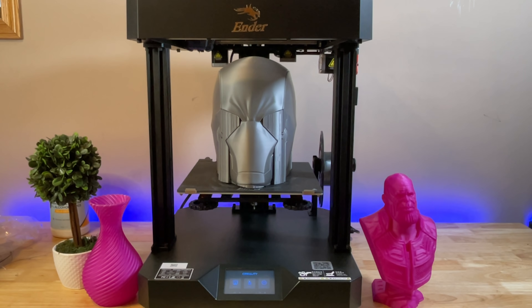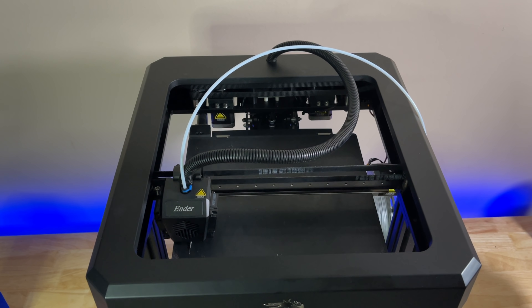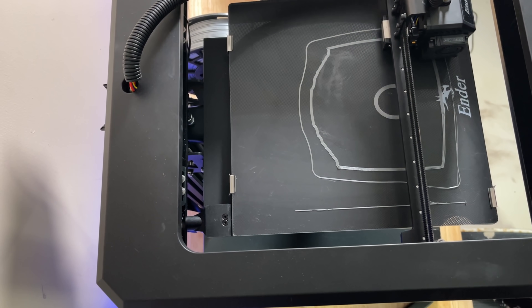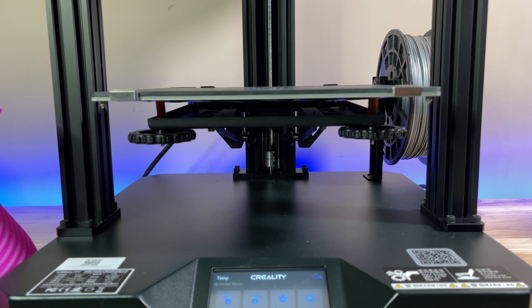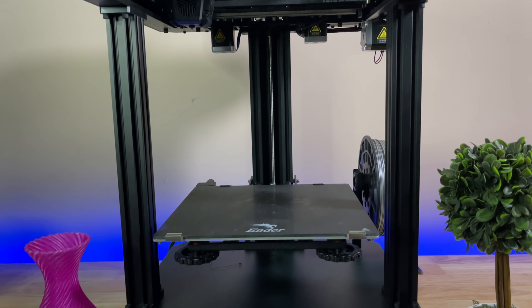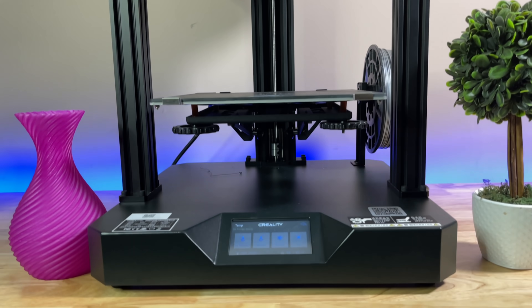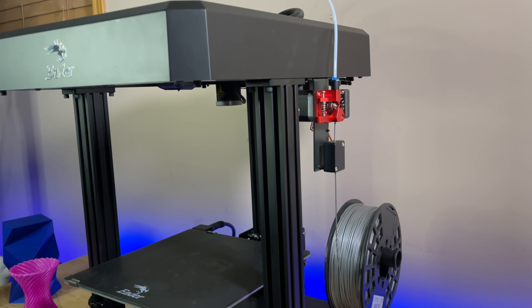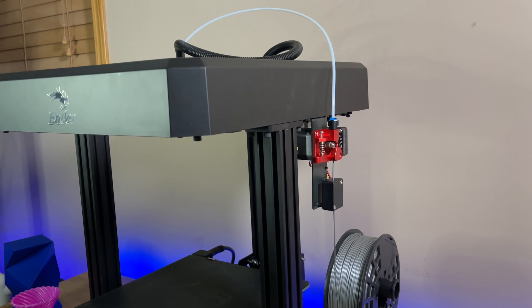Hey guys, ZBP Man here. If you're an experienced user of 3D printers, you know that one factor in improving the quality of your prints is slowing down the print speed. So many of us are going to be running our prints anywhere from 30 to 50 millimeters per second — the slower the better. But today I'm going to talk about a printer that is fast. We're talking about super fast: 250 millimeters per second fast. And despite the high speeds, this thing prints fantastic prints.